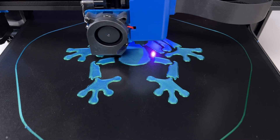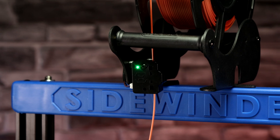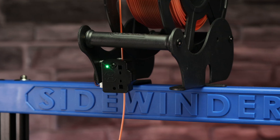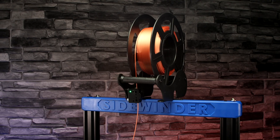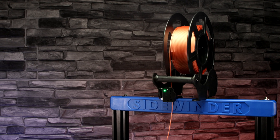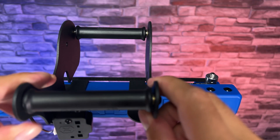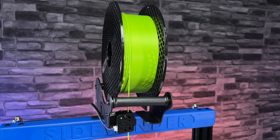The printer is really very quiet during printing. It has a filament sensor and a print recovery function. The filament holder could have been designed and mounted better — it may not be ideal when printing from larger spools and we don't have much confidence in it.